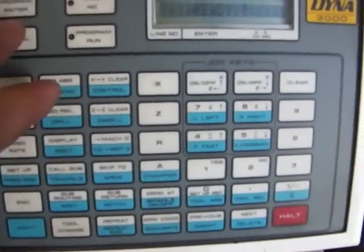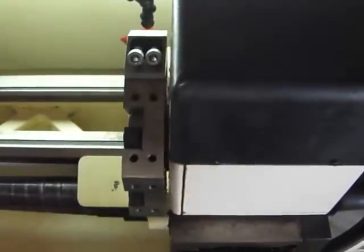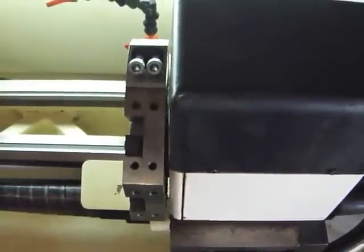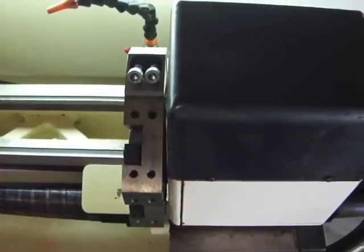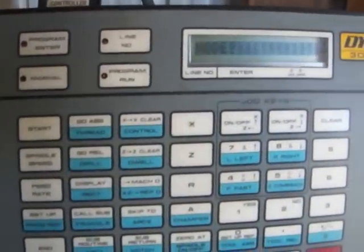Now let's get back up to this controller. It's asking me if I'm ready — I'll give it a shot. Yes, I'm ready, so here we go. It's initializing. Looks like it's adjusting for the back latch. Locked a tool in place. Now it's asking me for a mode.